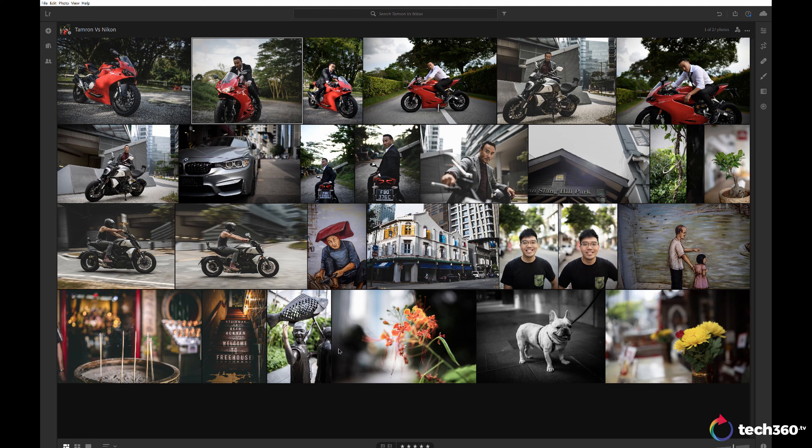Now, it's one thing to talk about image quality — let's show you the images side by side in Lightroom and compare the two lenses. I don't do any sort of scientific tests for this lens review. What I've done is just use shots I've taken out in the streets, some edited and some not, just to show you what it's like in the real world.